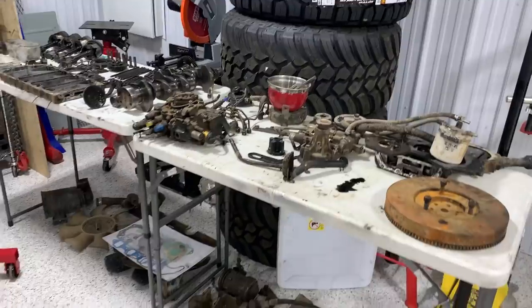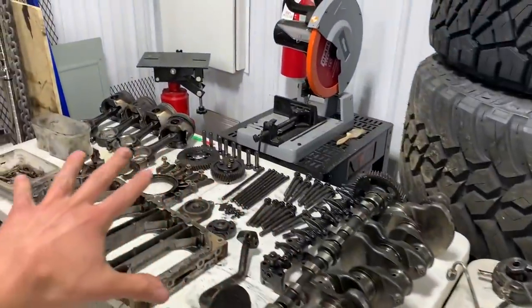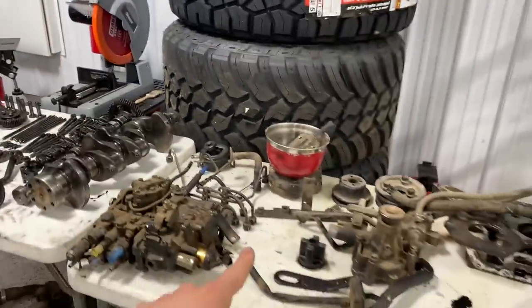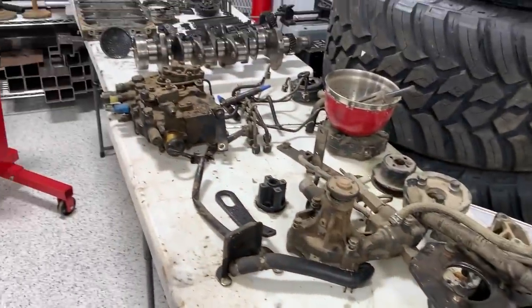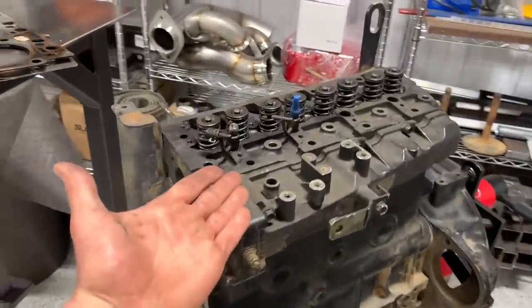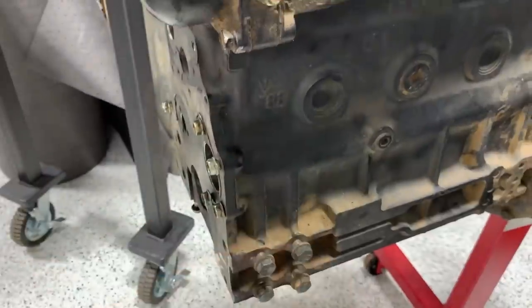The engine is behind me in about 100 pieces right now. I tried to organize this — everything on this table is bottom end stuff, and everything on the table to the right is more the top end, accessory drive, things on the outside of the engine. Over here we have the head, and we have the actual block itself.